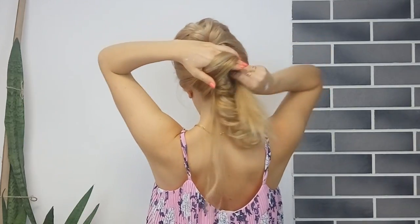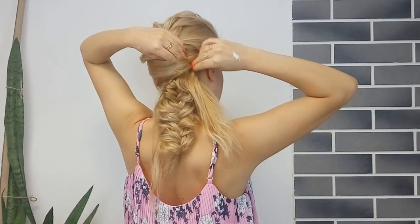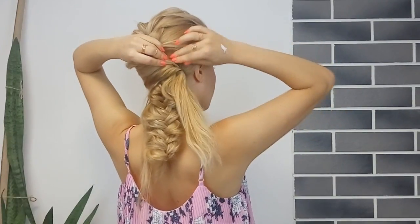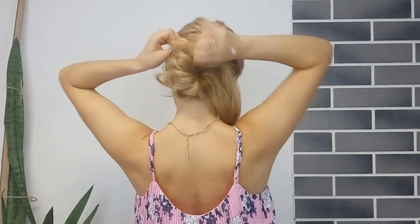Roll it around your fingers like I'm showing and pin it in place using two or three bobby pins. Now you want to roll the braid upwards and fix it in place with however many bobby pins you need.